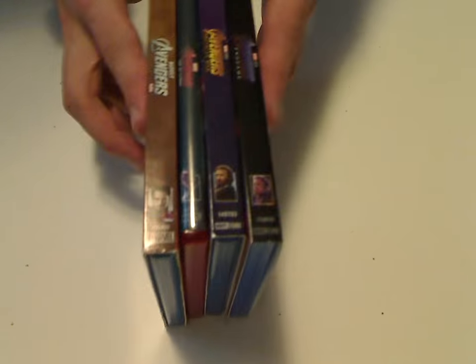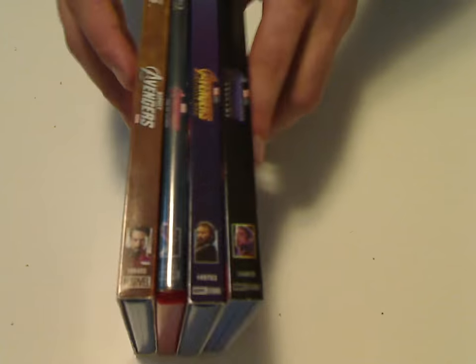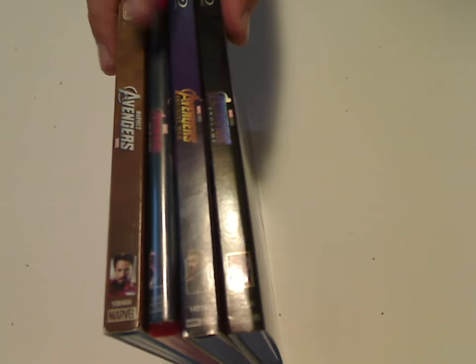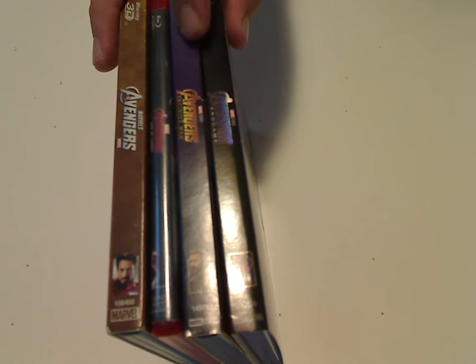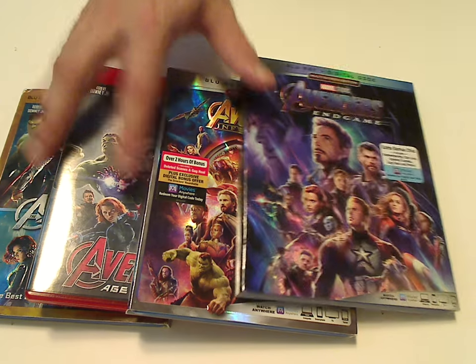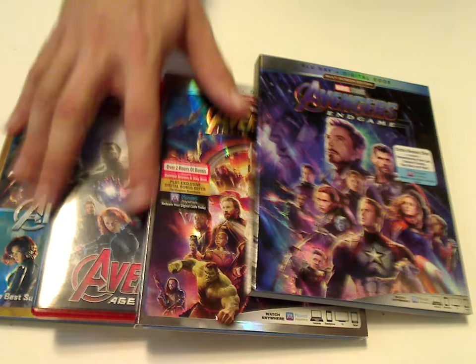And that's about it with this one. Comparing with the other Avengers Blu-ray releases, how they are together on the shelf — quite nicely done. Both one and two, and also three and four, quite a nice looking thing all going on.